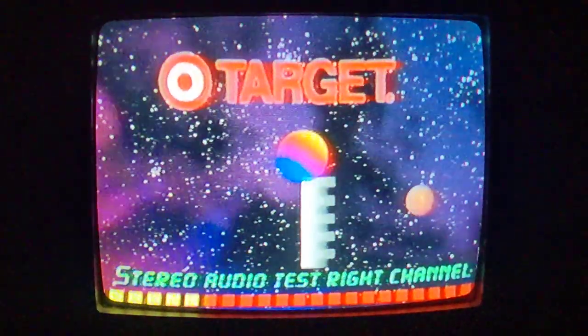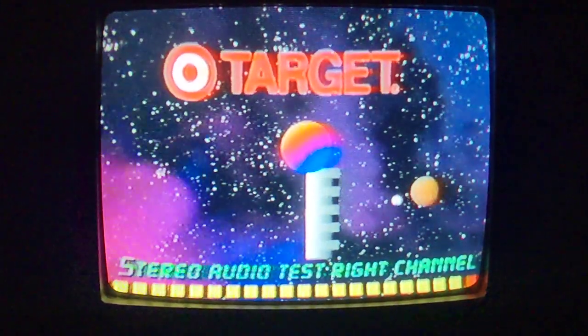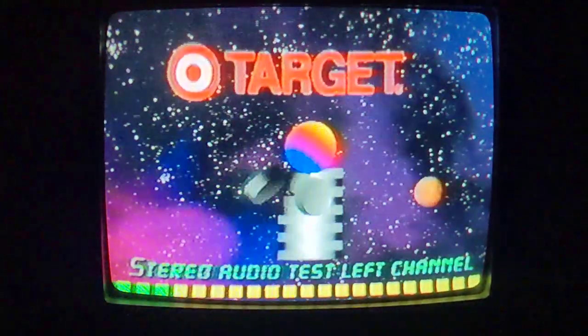Stereo audio test, right channel. Stereo audio test, left channel.